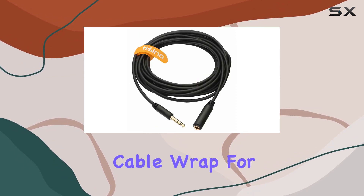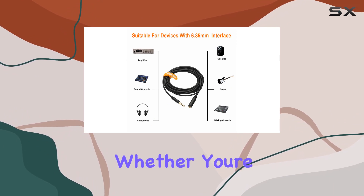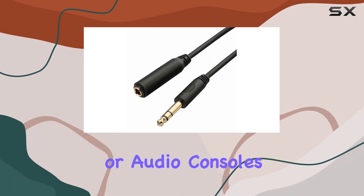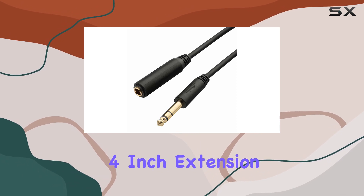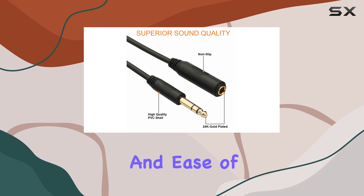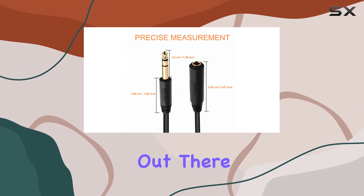Plus, they throw in a velcro cable wrap for easy organization. Overall, this cable's a beast. Whether you're connecting headphones, guitars, amplifiers, or audio consoles, the Ticino 1/4-inch extension cable nails it in terms of durability, sound quality, and ease of use. Worth the investment for any music lover or performer out there.